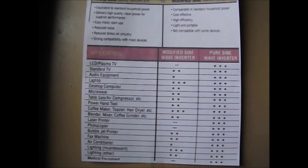Hi everybody. I want to try and talk about power inverters that convert DC power over to AC power. There's a little chart here, and I'm going to try to give a little explanation on this chart.